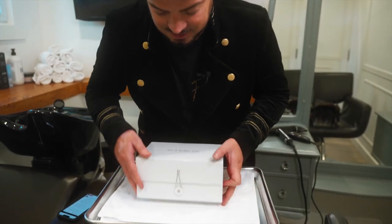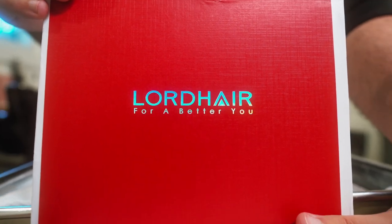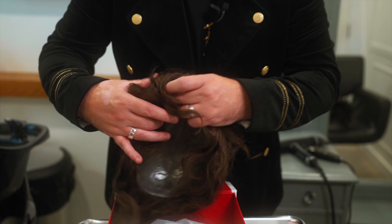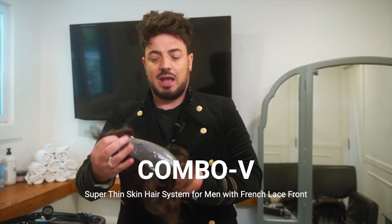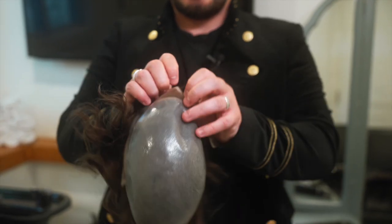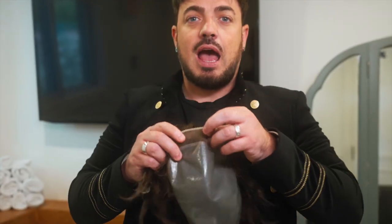Let's get into my magic box — this is the beautiful presentation from Lord Hair. Opening it up now. I can feel it already — this is the Combo V. I am wearing one right now! It has your skin base here which covers a larger surface area, and then we have this lace front at the front. You can see it there — it looks beautiful. Placing it against my hairline, it looks super realistic. I am in love with it — very undetectable.